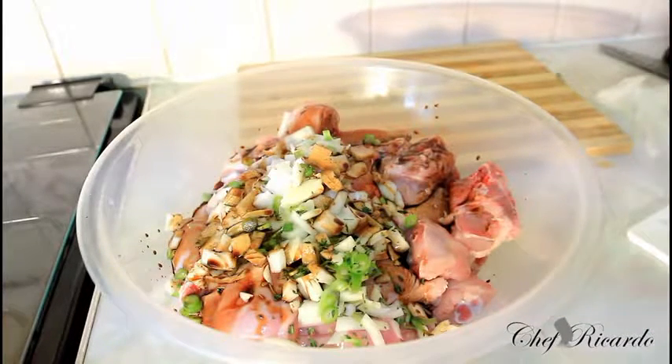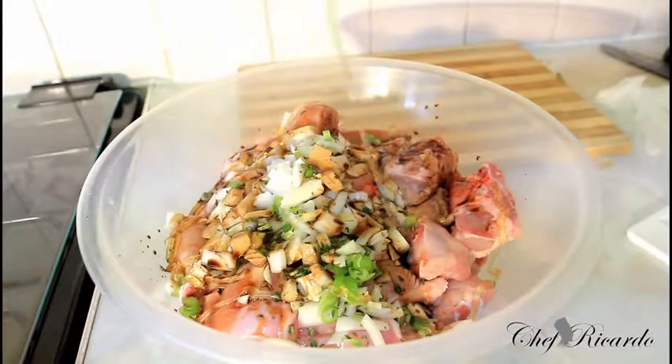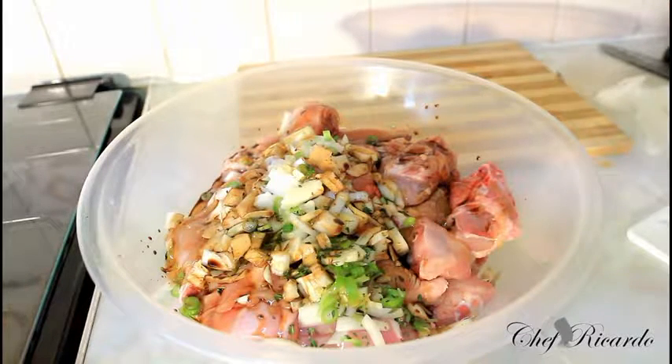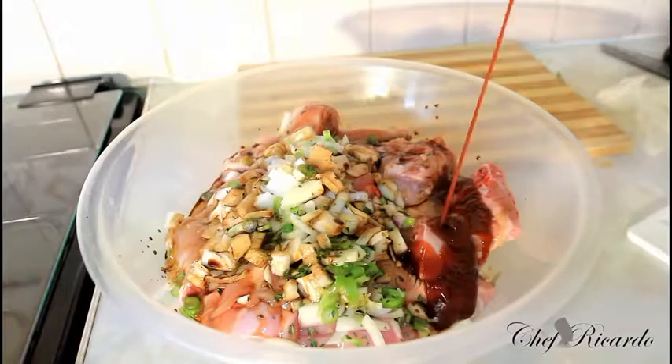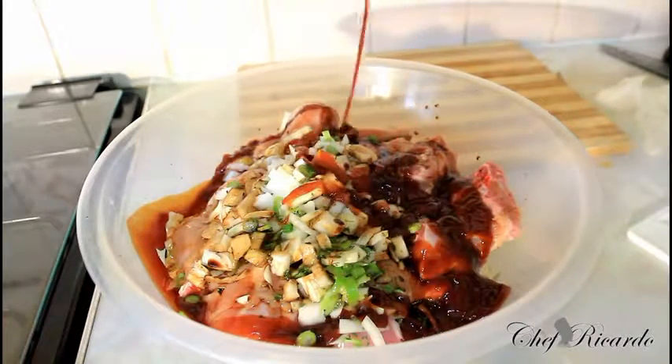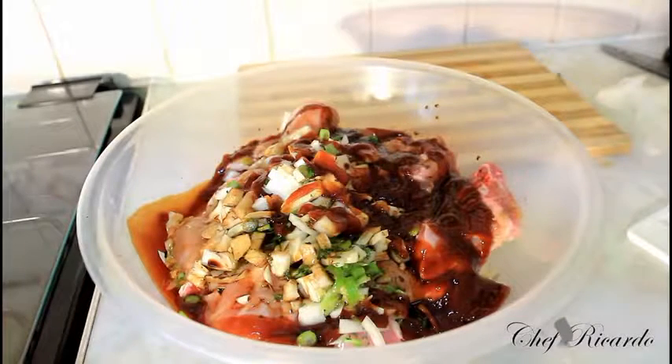Next I'm going to put on some honey — really nice and simple, roughly two tablespoons of honey. Then I'm going to add some barbecue sauce — beautiful.